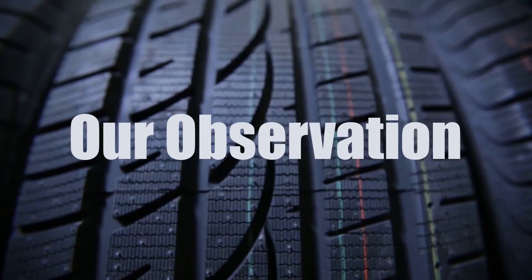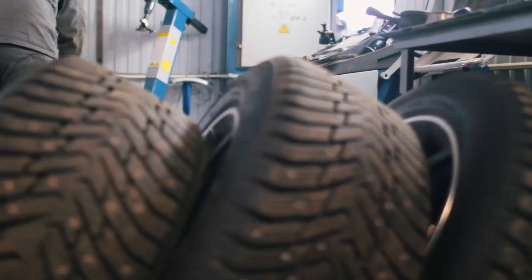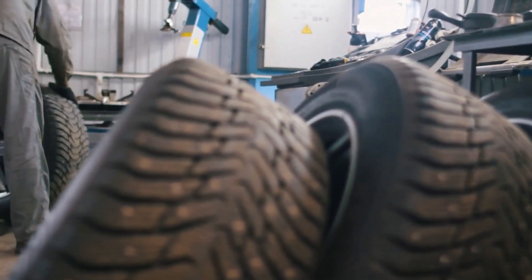While narrower 225 tires might give you a slight boost in fuel economy, they may not provide the same level of stability and grip as your original 245 tires.